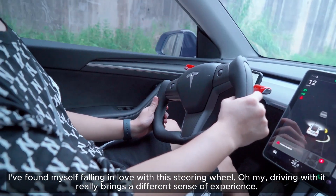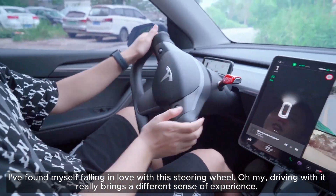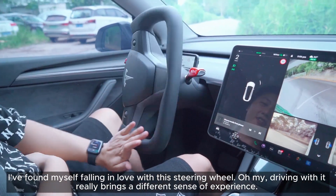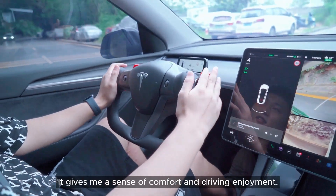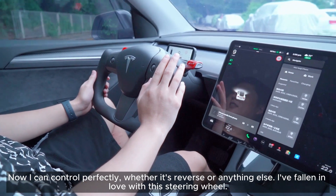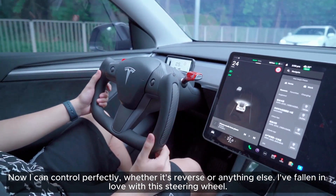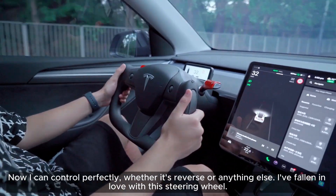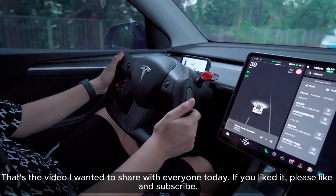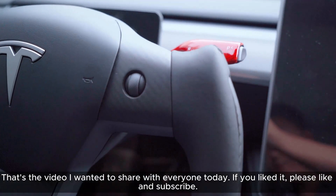I've fallen in love with this steering wheel. Driving with it really brings a different sense of experience — it gives me a sense of comfort and driving enjoyment. Now I can control it perfectly, whether it's reverse or anything else. That's the video I wanted to share with everyone today. If you liked it, please like and subscribe.